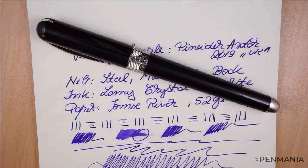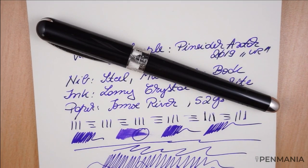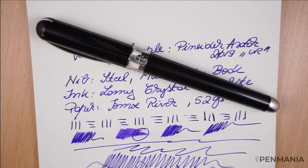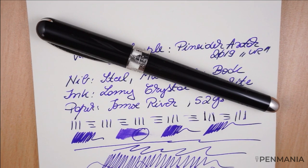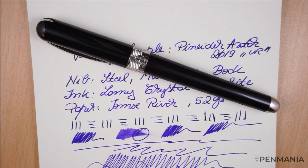So this is the writing sample for the Pneider Avatar, the 2019 model with the ultra resin material. I hope you find it useful. We'll keep in touch for the next reviews. Thank you for watching. Goodbye.